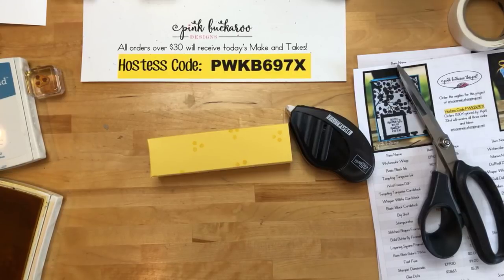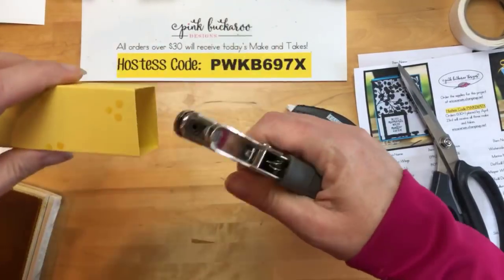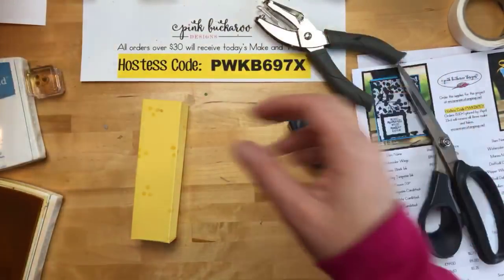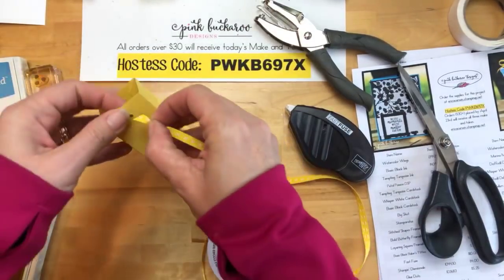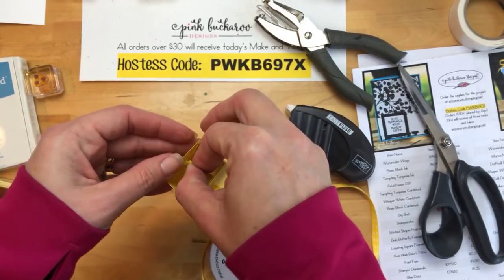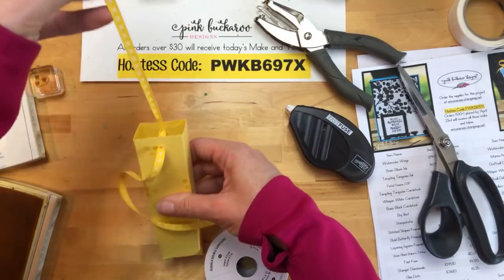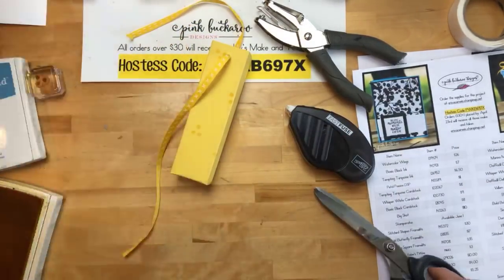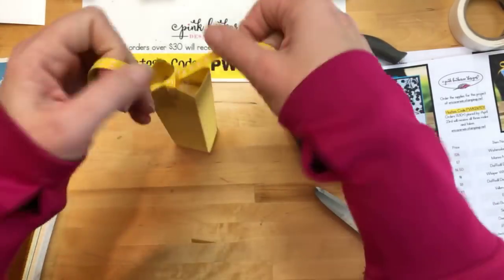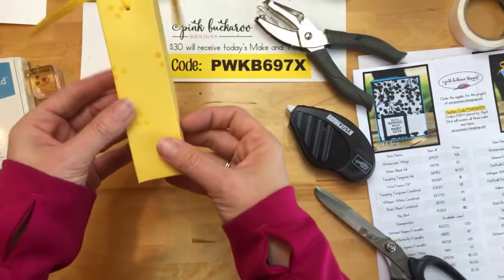Now let's get one of those little snacks — put it in there like that. We're going to use the one-eighth inch handheld punch. I'm going to take some of my Daffodil Delight ribbon. I have my jacket on because I was so cold, and every time I turn the video camera on I start getting hot and sweaty. Put the ribbon through both of those holes, cut some of that off — this is the Daffodil Delight double-stitched ribbon. Tie that closed and there is your box. Easy peasy.